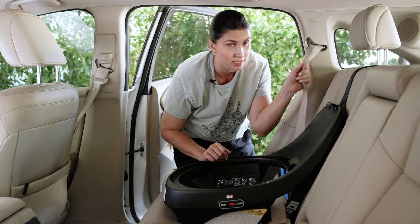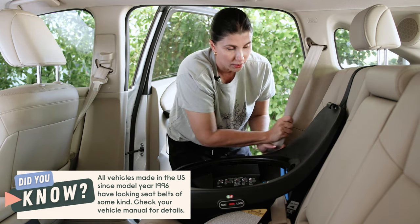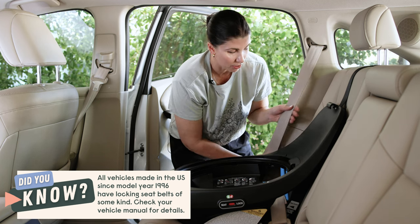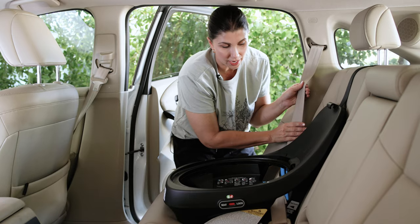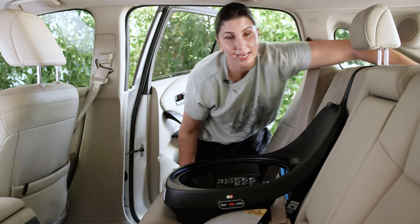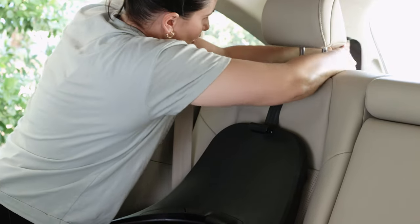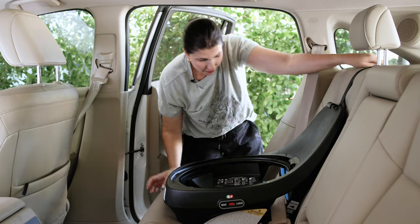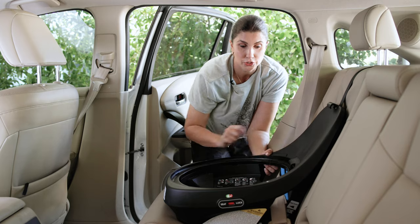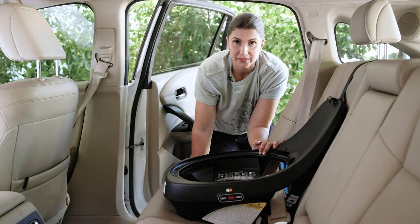The final step is to also lock the vehicle seat belt by pulling it all the way out. If your vehicle was manufactured after model year 1996, you'll hear a ratcheting noise — that means it's locked. Then reach back and tighten up your tether strap, removing all the slack. Test for tightness at the belt path by shaking the base in any direction — you never want it to move more than an inch.